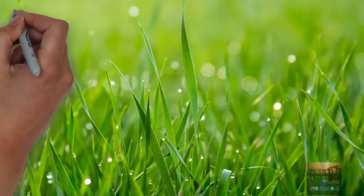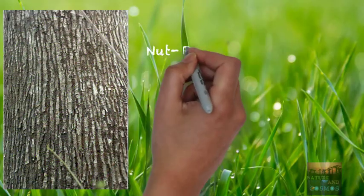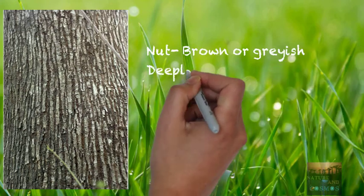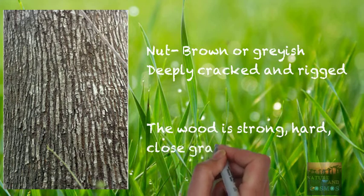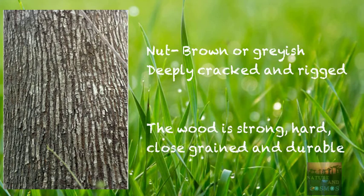Let's look at different parts in detail. First, the bark — it is dark brown or nut brown, grayish in color, deeply cracked and ridged. The wood is strong, hard, close-grained, and durable. We'll look at its applications in a later part of the video.